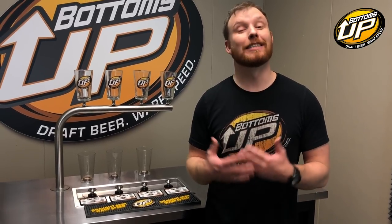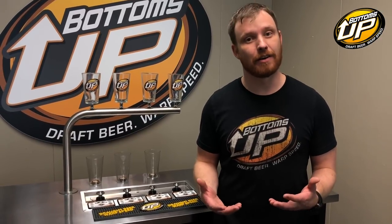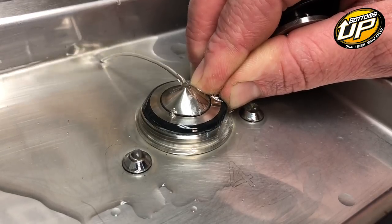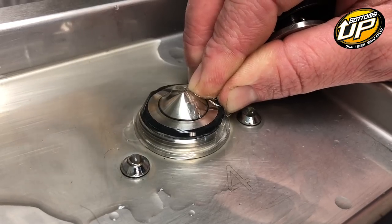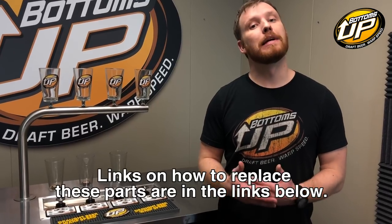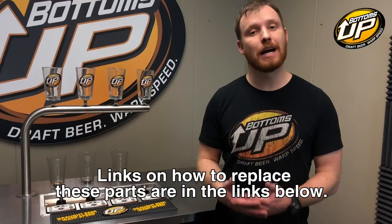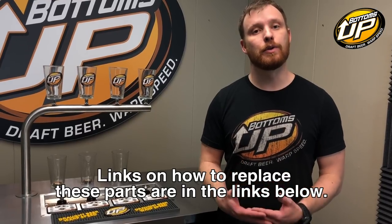A less common reason for unnoticed spillage is a leaky plunger head O-ring. The reason I say less common for unnoticed spillage is because it's usually very noticeable — it'll cause all kinds of other issues, whether it be foaming or foam coming out of a valve that isn't pouring. What you want to look for is beer coming out of the valve when the valve is not open. This can be caused by the plunger head O-ring wearing out, being installed improperly such as twisting it when you put it on, or a faulty diaphragm. The diaphragms usually go bad due to lack of maintenance and lack of regular line cleaning on the dispenser.